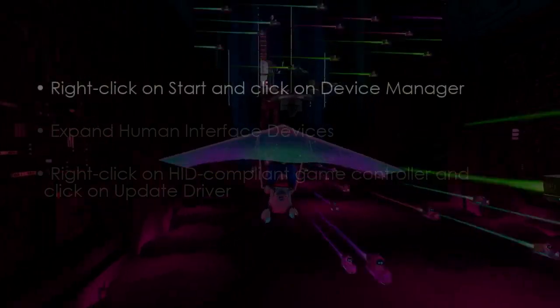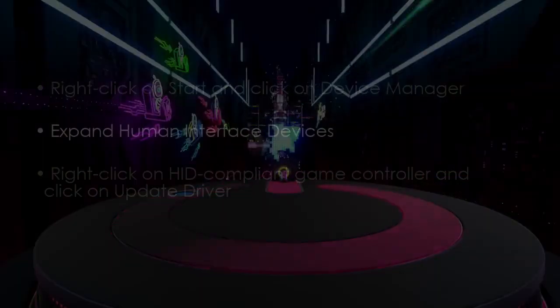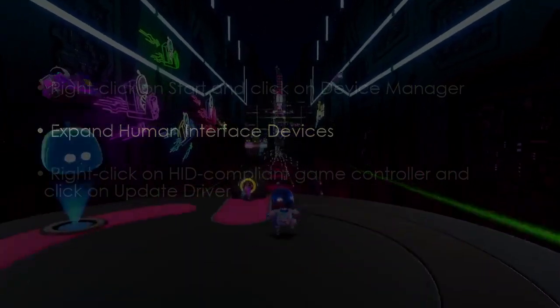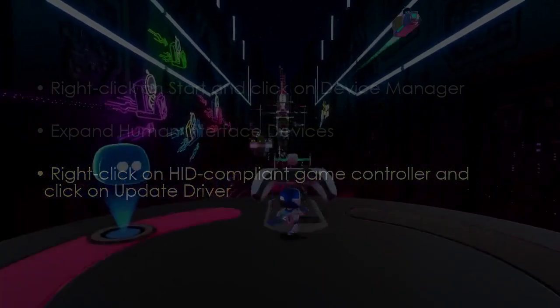In the next step, right-click Start, then click Device Manager. After that, expand Human Interface Devices. Now right-click HID compliant game controller, then click Update Driver.